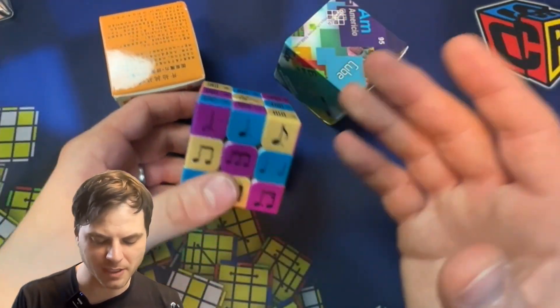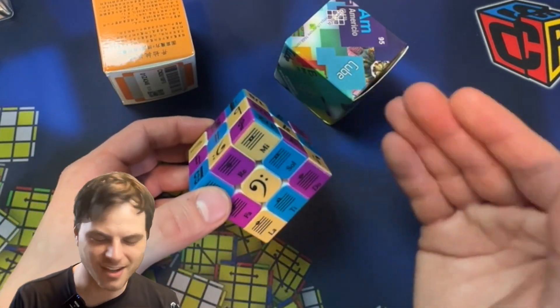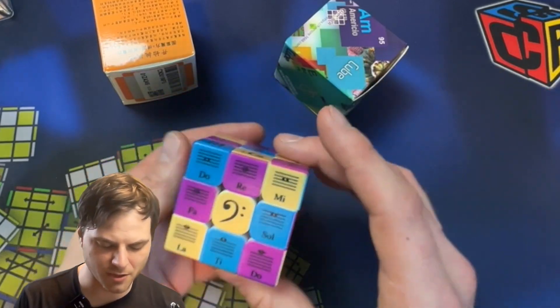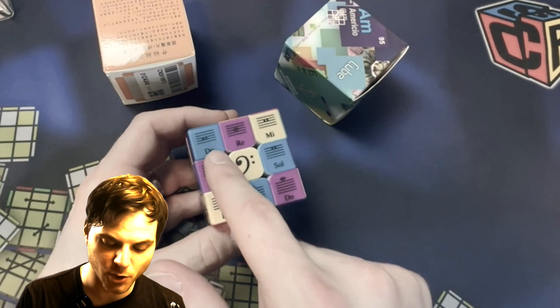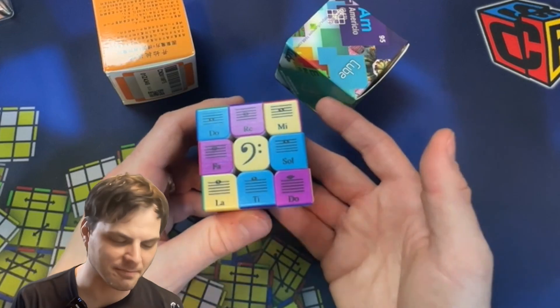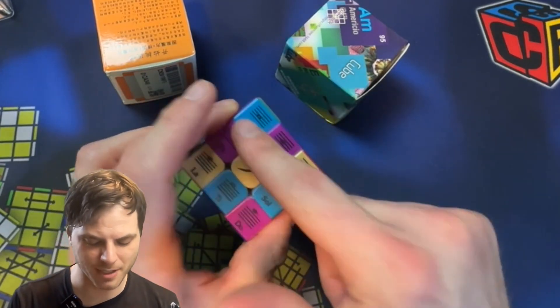This is a music one. This one took me a while to resolve because, as you can see, the colors don't match up. It has to do with how the pieces are similar to each other. On one side we have do, re, mi, fa, sol, la, ti, do — and on the other side, the same thing, which gave me a big headache trying to solve it because I had to swap a lot of those pieces.